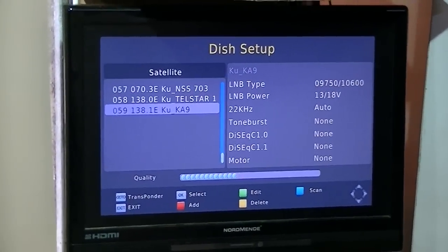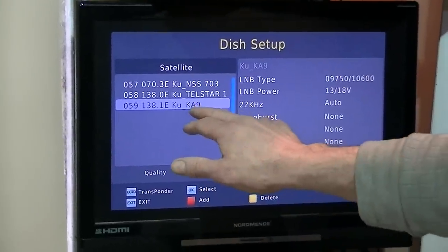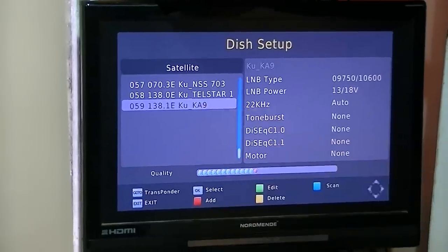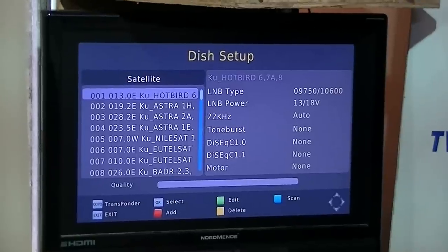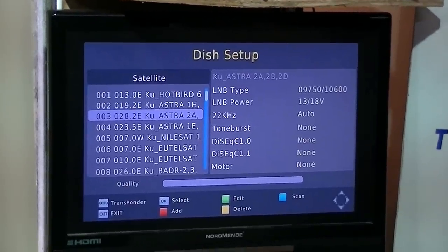We've already added a KA band 9 entry which corresponds to the SAORSAT satellite, and I've added the transponder for the Irish channels in a previous video. Now we're going to go to the ASTRA2 satellite with the BBCs and ITVs.